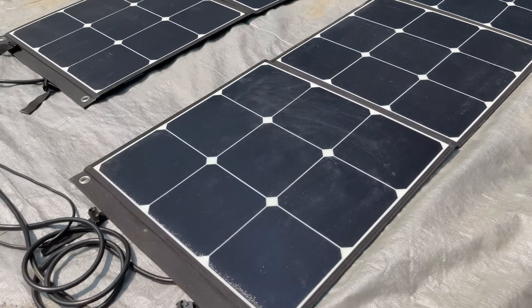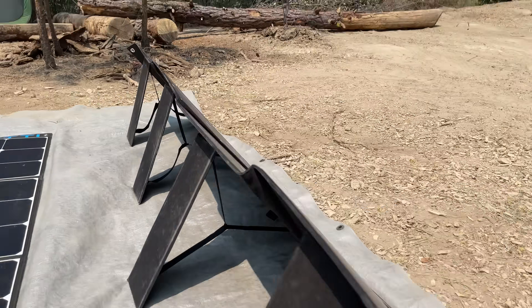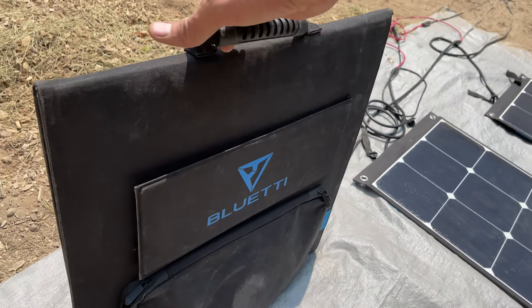I'm laying the panels flat right now, but there are eye bolts if you want to hang them up on both ends, and they have a little velcro kickstand option. Of course it's really easy to fold it all up and take it on the road — this whole system is so portable.